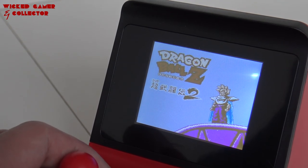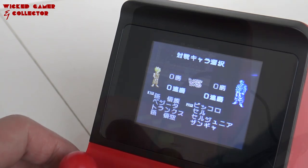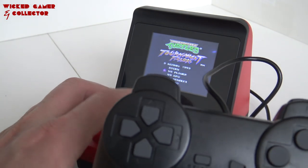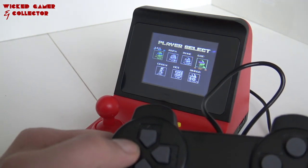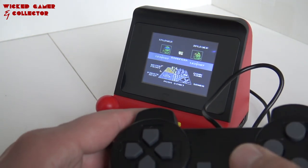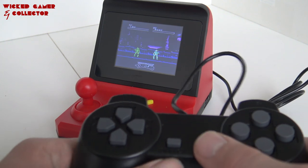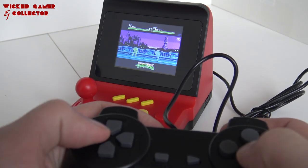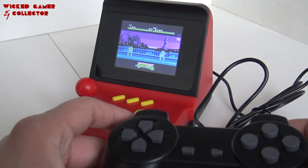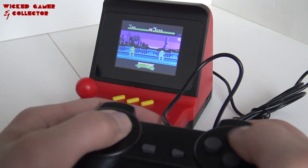You've even got Dragon Ball Z on this thing — I have never seen that. I didn't even know there was a Dragon Ball Z game on the NES. Alright, let's test the second controller, if this works like it should. The controller — you don't want to try special moves with this thing, but it works decent.